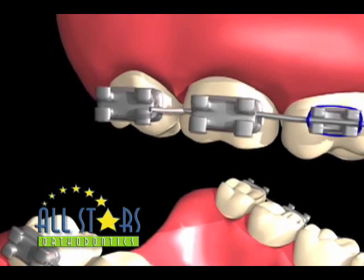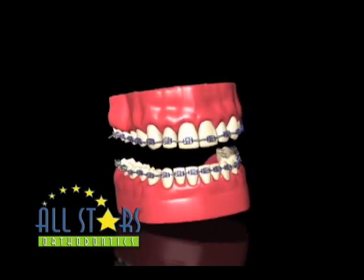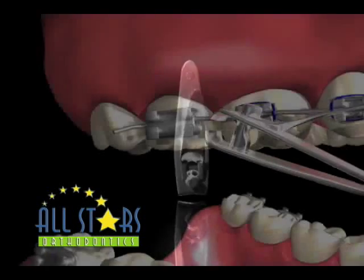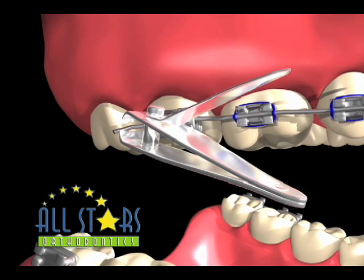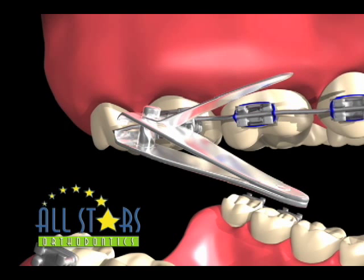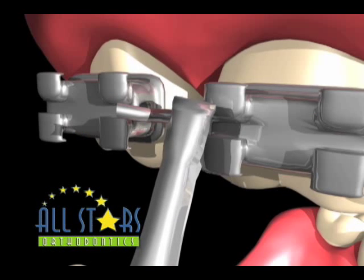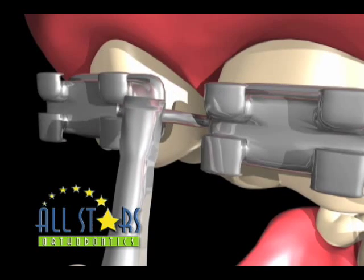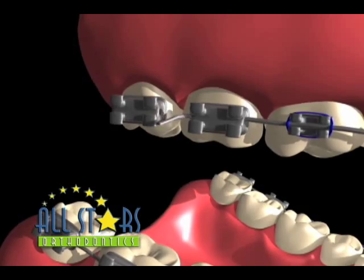Sometimes the last brace has been knocked off and you're left with a long poking wire that has no brace to be placed back into. This is solved with a pair of household fingernail clippers. Simply slide the clippers along the long wire until you reach the back of the last brace that is glued to your teeth. With a firm squeeze, the extra portion of the wire will be cut off. This solution can also be used if you're unable to slide a long wire back into that last brace, or if the wire is too short to slide into the last brace.